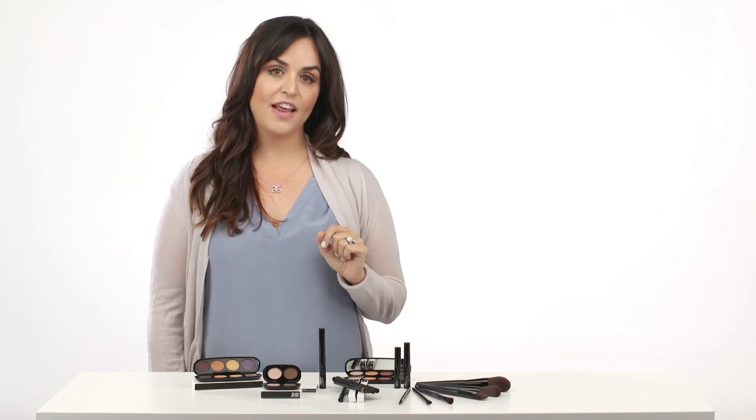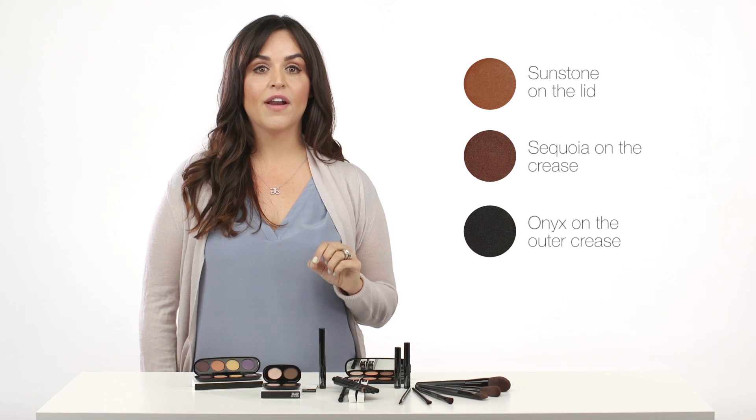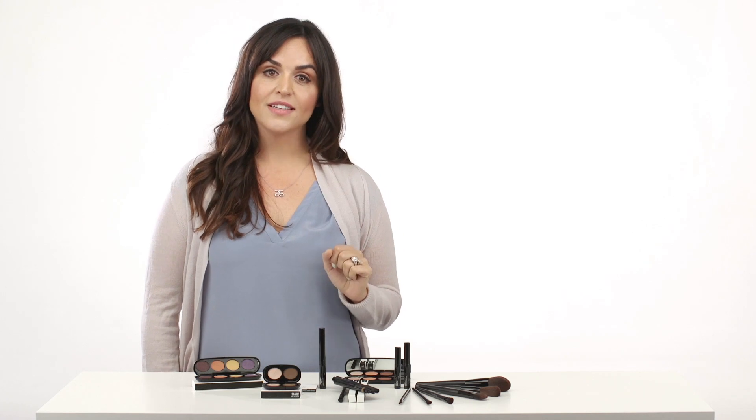If you're creating a night look, you can swap the shadow colors and use sunstone for the lid, sequoia and onyx in the crease, and opal under the brow as a highlight. For more intensity, line your lashes with onyx.